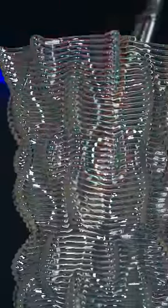I'm going to be turning this vase into a planter so I can see the roots inside, but let me know what else you think I should do with this super clear filament.